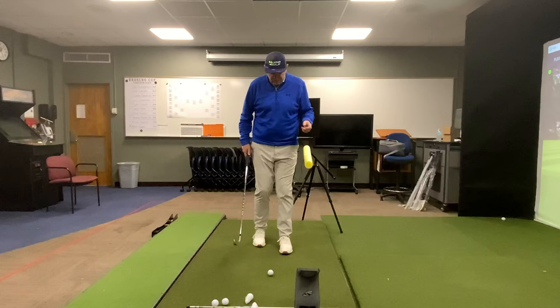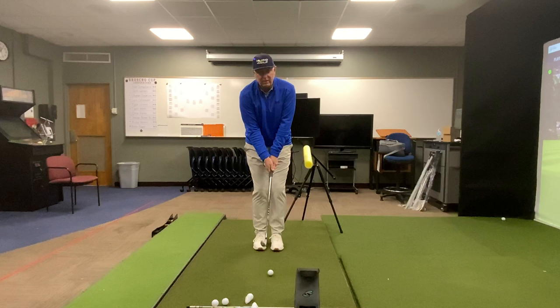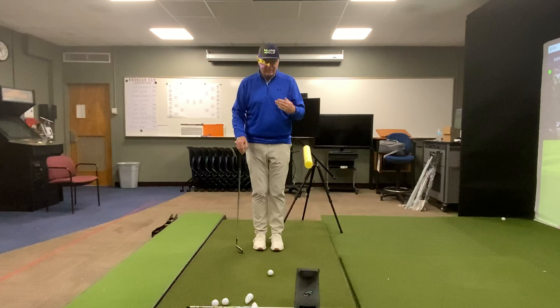So one of the things I love to do is start with a modified feet together drill. A feet together drill is where you just go ahead and hit balls, line up the ball opposite your lead foot, and hit balls that way. But I want to take it a little bit further and get into this modified version.